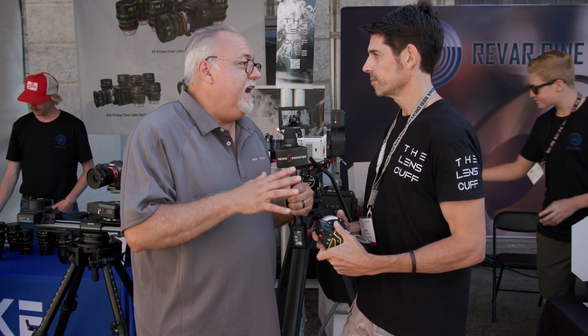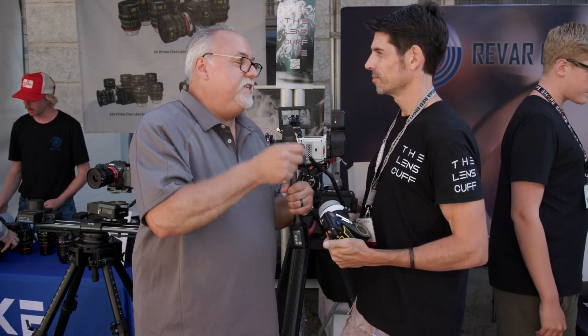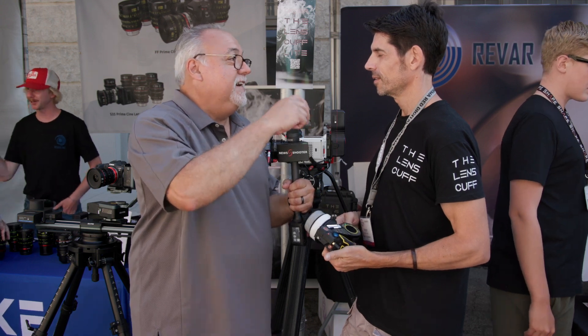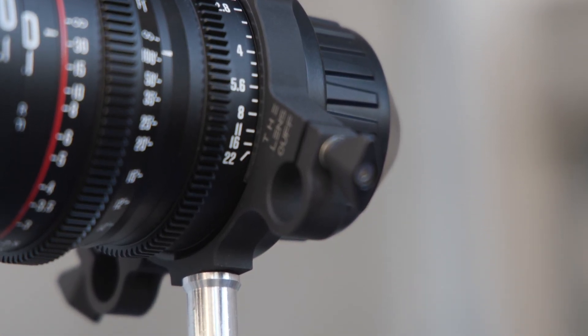It's also cleaner. It's a big deal that you don't have to have rails on the base. When you add rails, you've got to have a base plate and then make sure the lens is mounted to the rails as well because you get bounced. This solves a lot of problems and it's super clean.